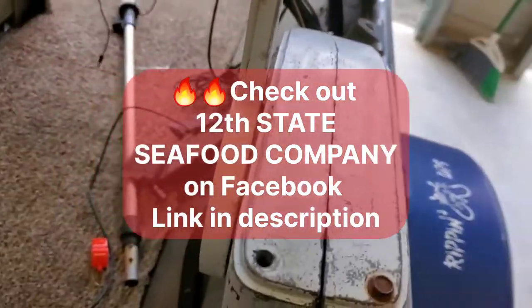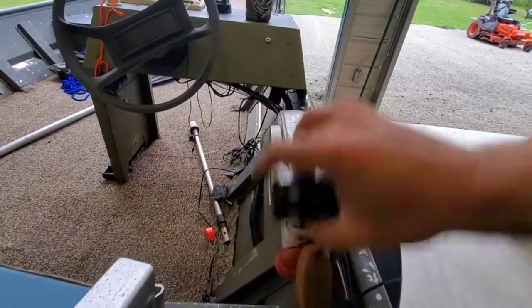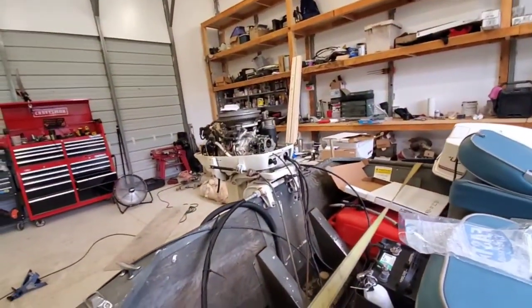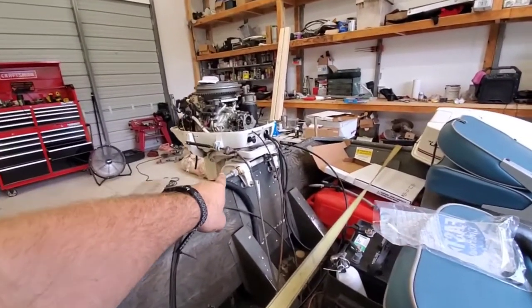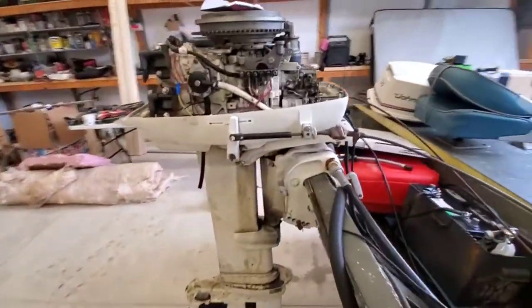The shifter is done — it works. Now I have to connect everything back here. I've already got the throttle cable over there. I've got to take off this crappy old shifter cable and put the new shifter cable on there.